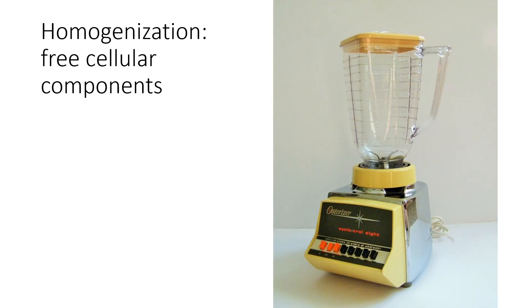We'll also look at gel electrophoresis to see how much we got and how pure it is. The first step of what we're doing in week one is homogenization — this is just freeing all the components from the cells. You're going to start with some chunks of potato.